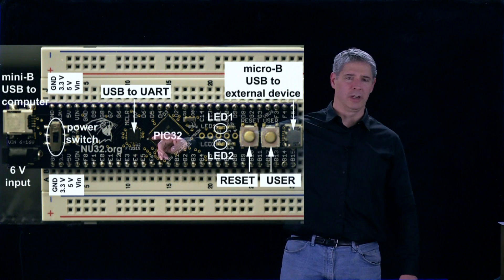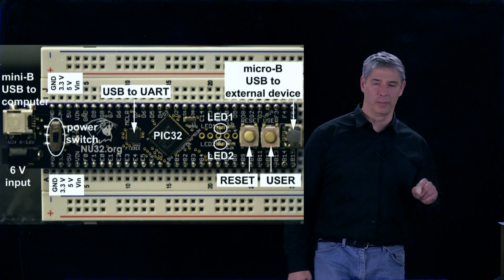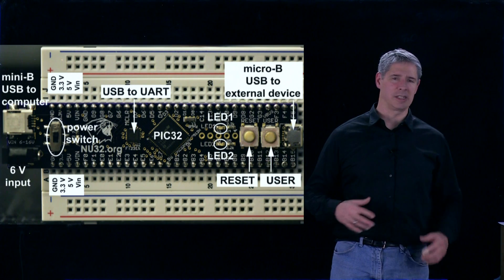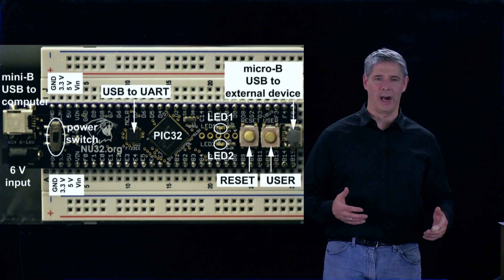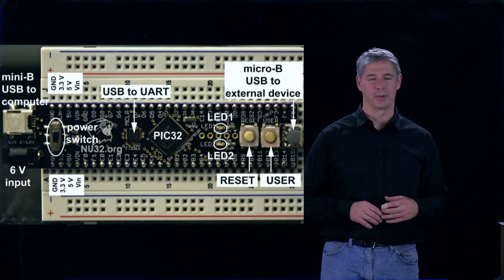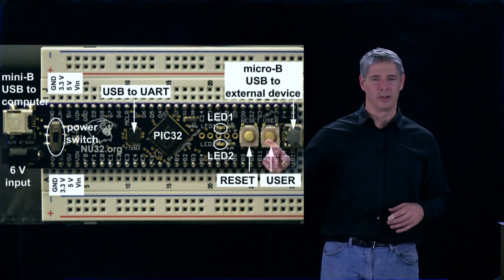We already discussed the USB-to-UART chip. Over here there are two buttons. One is a reset button — when you press that, you reset the PIC. The other is a user button, which is a simple input-output function available to the user. When you write a program and you want to get one bit of input from the user, you can use that user button.